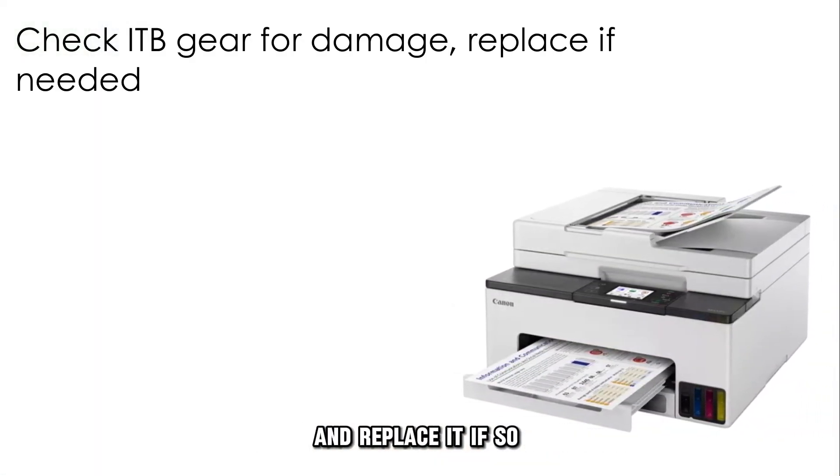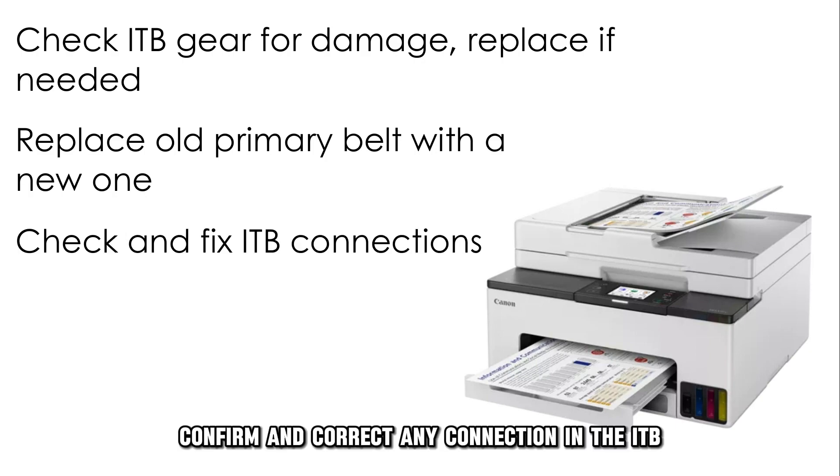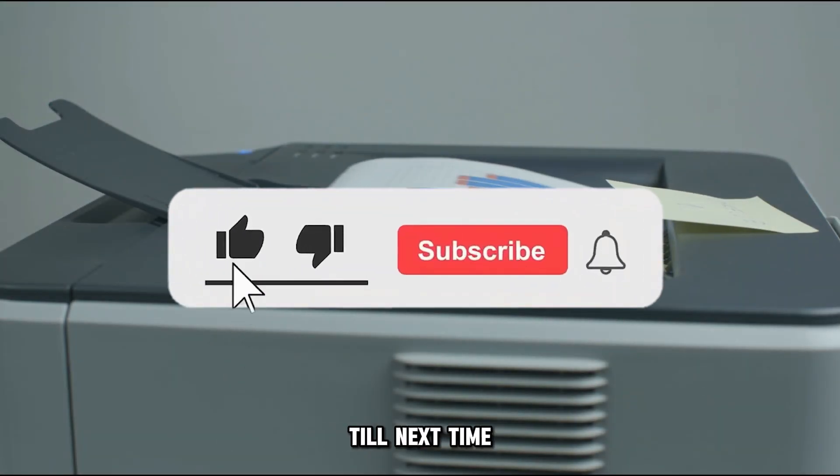Replace the gear if it's damaged. Get a new primary belt and replace the older one with it. Confirm and correct any connection in the ITB and between the ITB and DC controller interface. Thanks for watching, till next time.